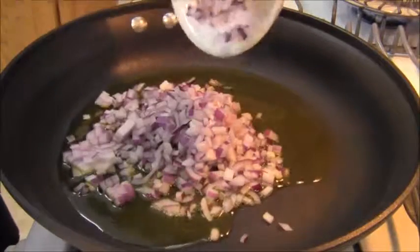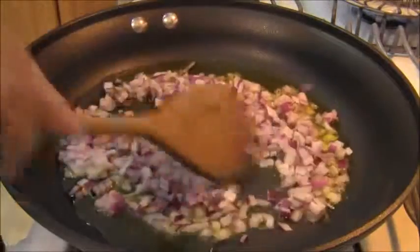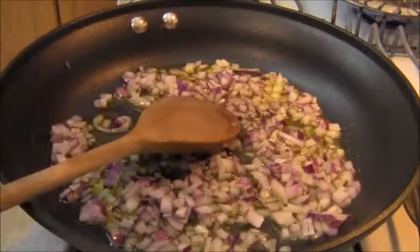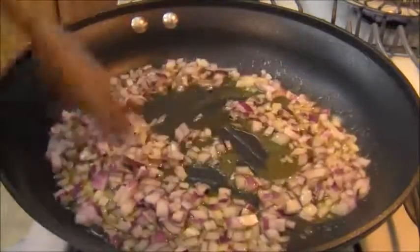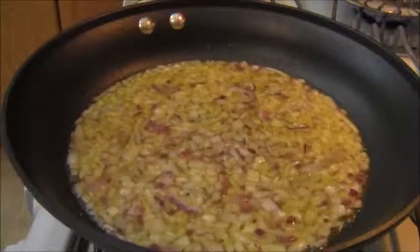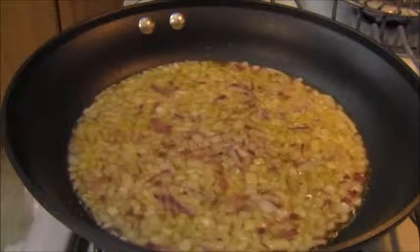This is about 5 tablespoons of olive oil and this is one half of a medium red onion, finely diced, that I am going to cook on medium high. I just want them soft — I don't want them browning. This is going to take a couple of minutes. The onions have softened up and we just want to infuse the oil with the taste.